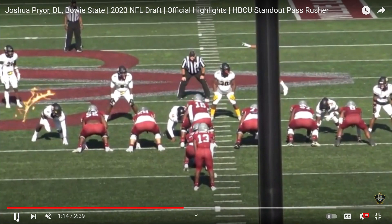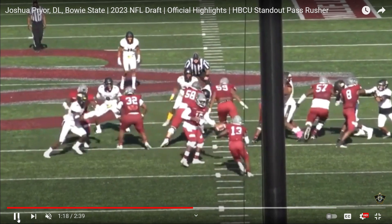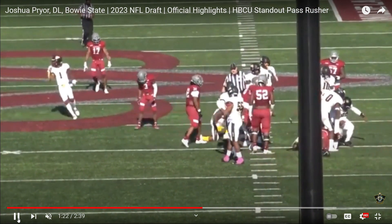Now let's take a look at him lining up as a C-gap player, defensive end. Look how he uses his hands — left, right, quick swim — gets flat down the line of scrimmage. Tackle for loss. Excellent job right there.